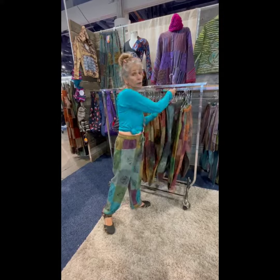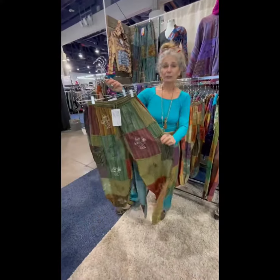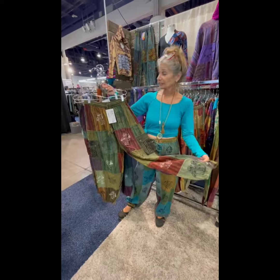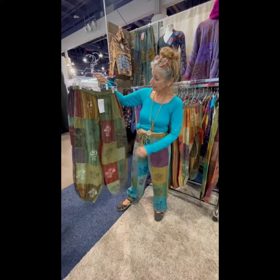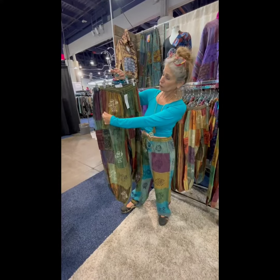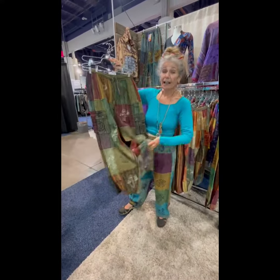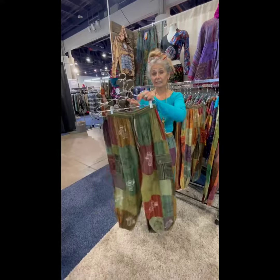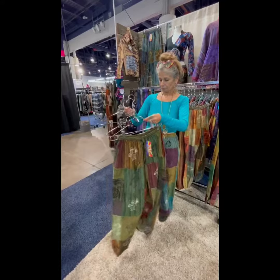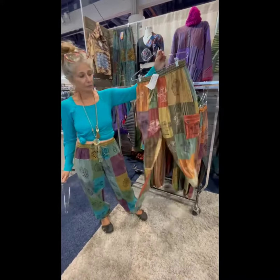Next up are the shroomy pants, and these are medium to lightweight Nepalese cotton. The fabric is actually manufactured and printed in Nepal and again upcycled, patched together with cute little block prints of shrooms all over, elastic waist, pockets, and harem bottoms. They're available in olive over dye, blue over dye, and tan over dye.